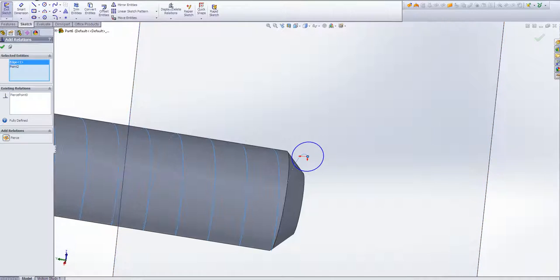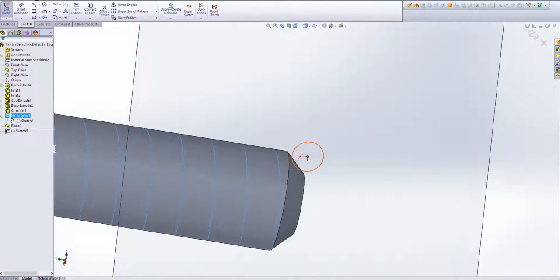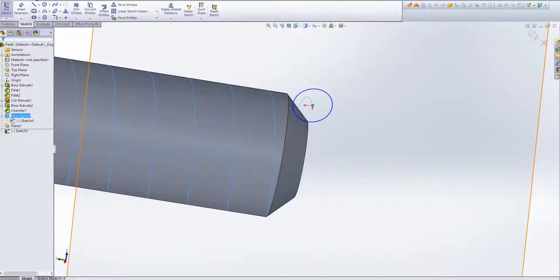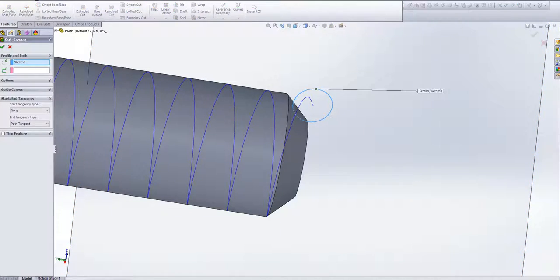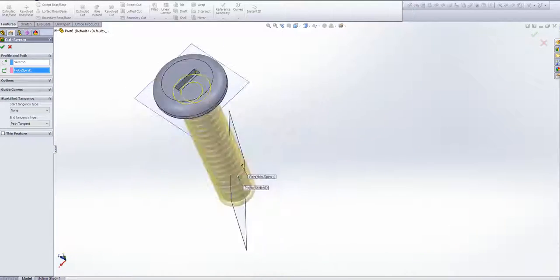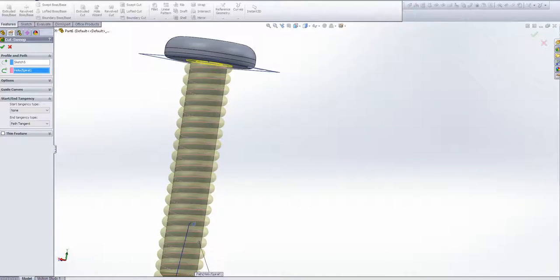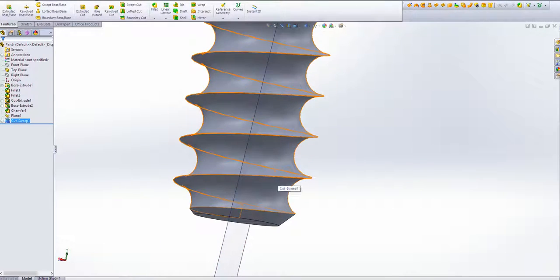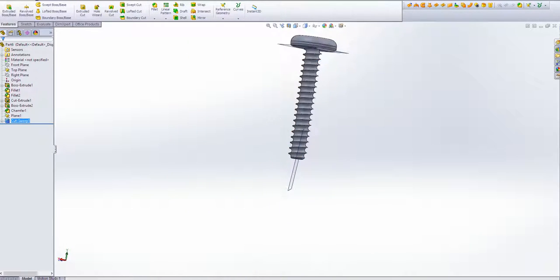One of the problems that often occurs — click OK to that relation — is they make this sweep geometry too big. I remember I spent ages trying to figure out why I could not sweep, and it was such a simple thing: you cannot cut over itself. SOLIDWORKS does not like that. If I click OK, you can see this is actually alright. I'm going to click OK.